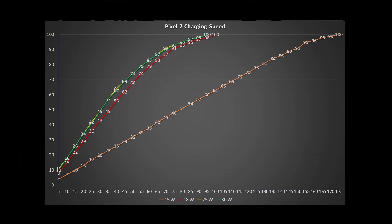Looking at the 18, 25, and 30 watt speeds: the 25 and 30 watt go neck to neck — the blue and yellow lines — almost all the way to 100%, with only occasional 1% differences. This is primarily because the phone can only take up to 21 to 25 watts max charging speed. The 18 watt is the interesting one — it almost keeps up with the 25 and 30 watt chargers, because the phone is drawing near its max the whole time at 18 watts.